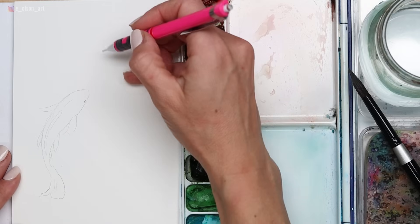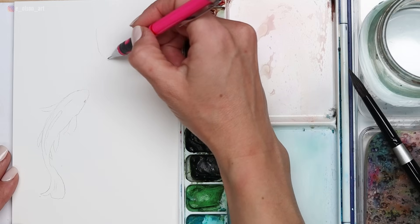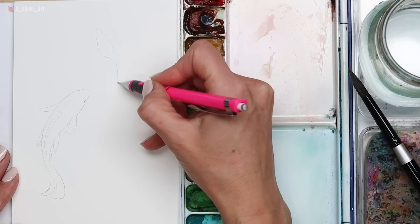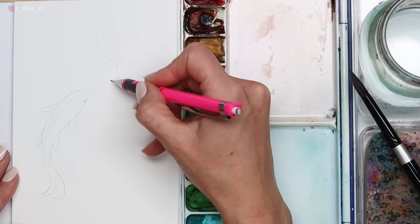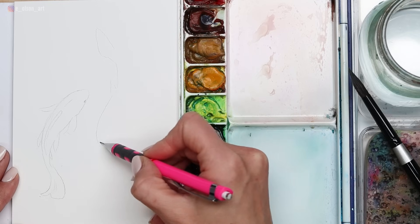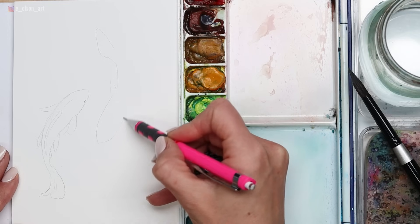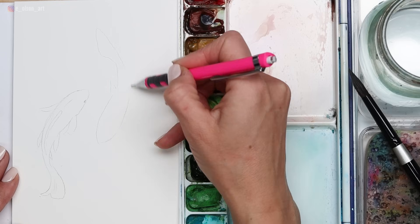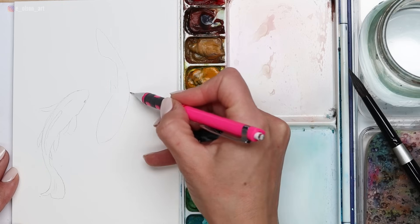For the second fish, I'm going to have the face of this fish pointing downwards, in the opposite direction — kind of a yin yang formation. I felt like when we're working on something that's supposed to indicate a peaceful mindset, this composition just really feels peaceful to me. It feels balanced and comfortable.